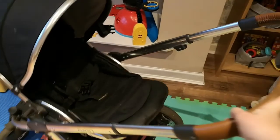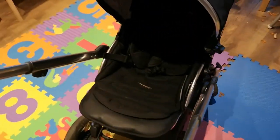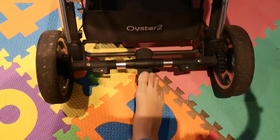I find this pram so easy to maneuver with one hand. I just really can't say enough good stuff about it, to be honest. It's 11 kilos, so it's not excessively heavy, and it does feel very, very stable. The brake is pretty simple to use — just pull it up to release.